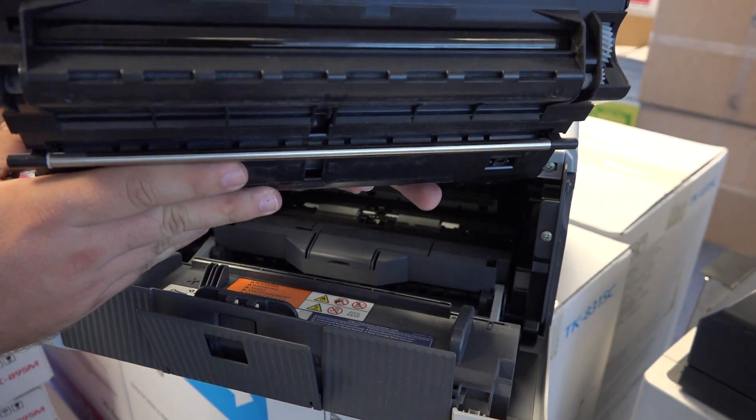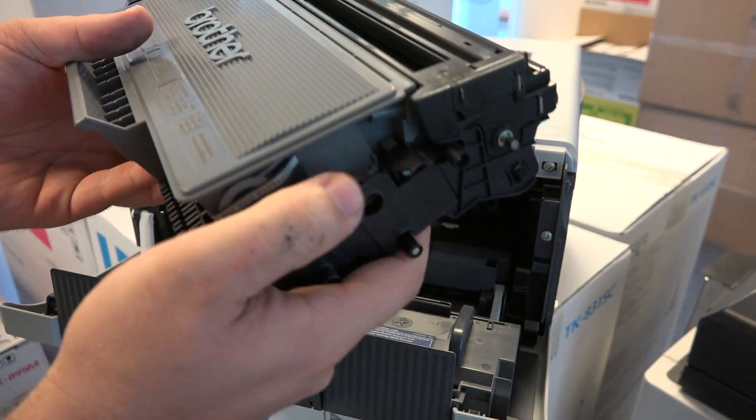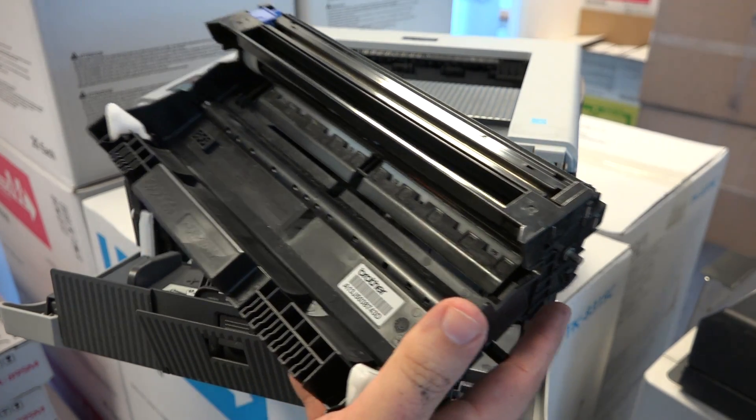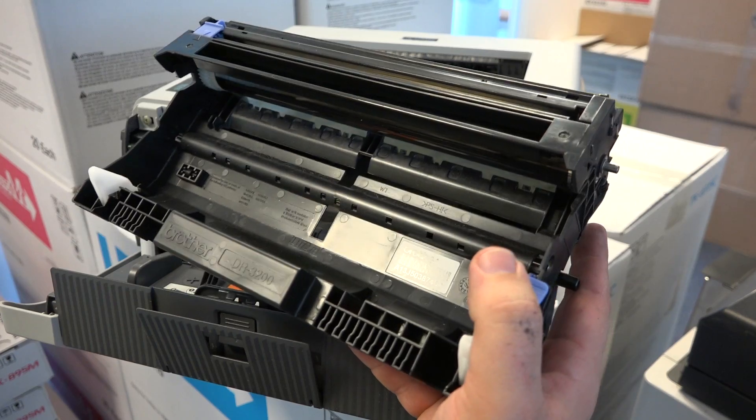You can see the OPC drum — kind of glittery. If you press this button, you can remove the toner, and there is the DR3200 drum assembly.